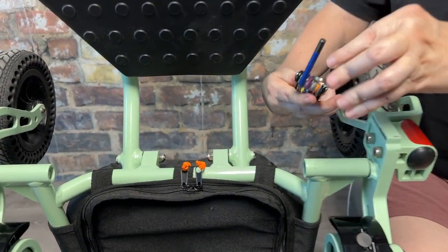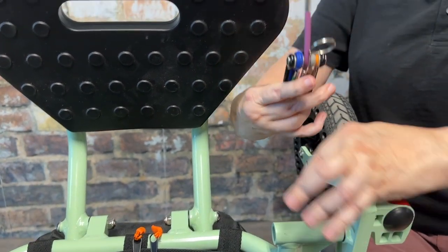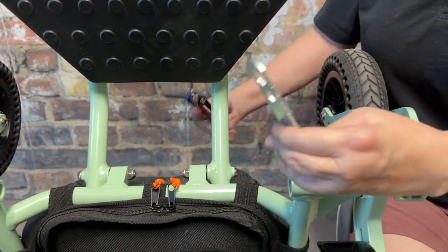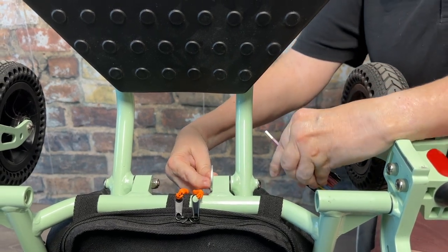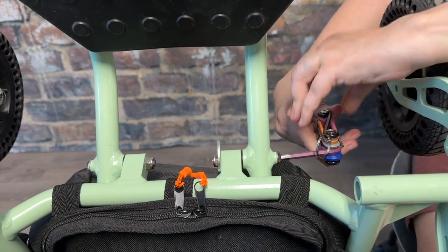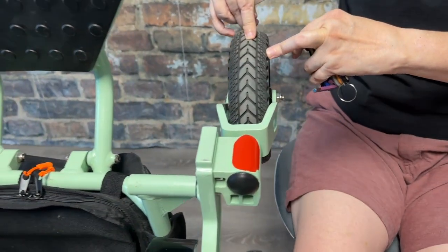Next you're going to tighten the footrest. Switch to the purple size allen head and grab your makeshift wrench. Line up the holes on the makeshift wrench that match the size of the nut. Take the purple hex head, tighten it, and do that for both sides.